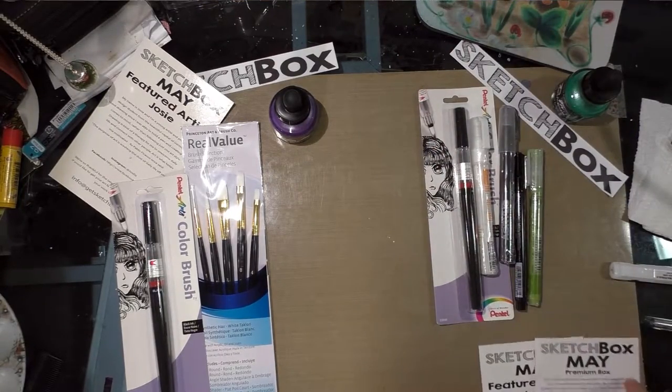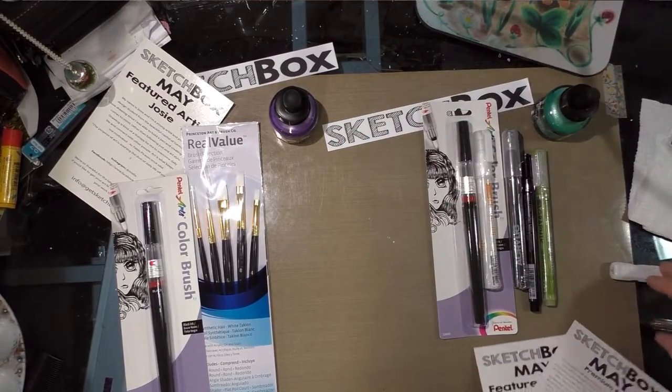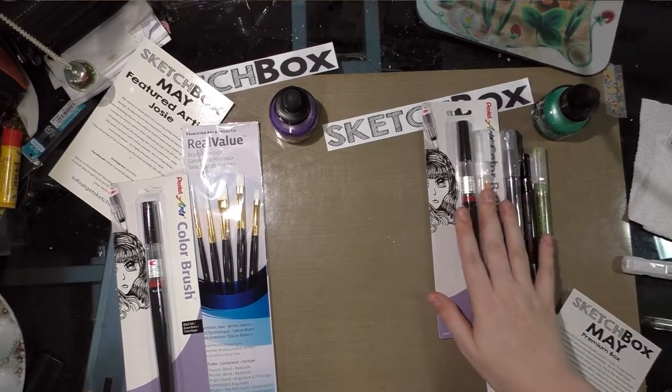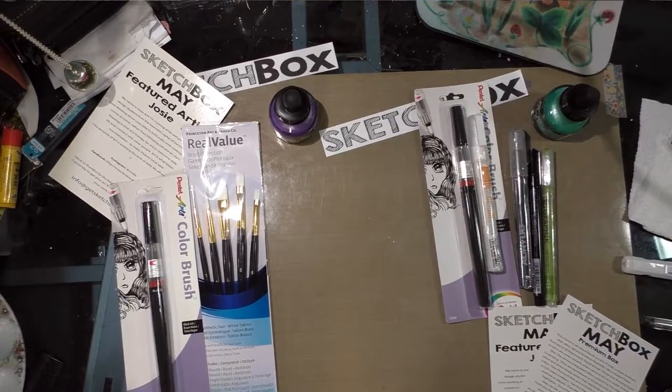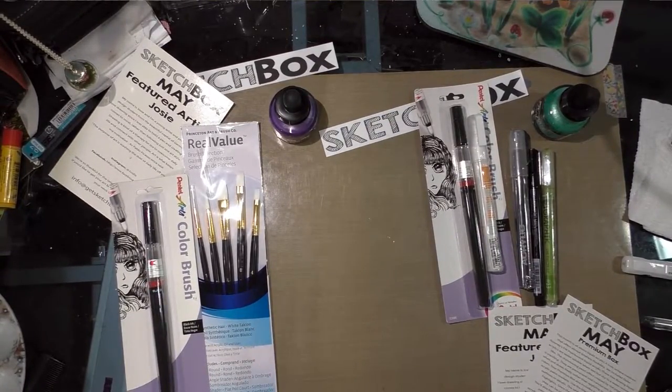That is the unboxing for both Sketch Boxes. This month does include more things in the Premium, but I'm really going to let the numbers tell us whether either of these boxes are worth the price. You may feel like subscription boxes are right up your alley — maybe you don't get out to the art supply store enough, or you don't know what you're looking for, and you appreciate having somebody else help. I get that.